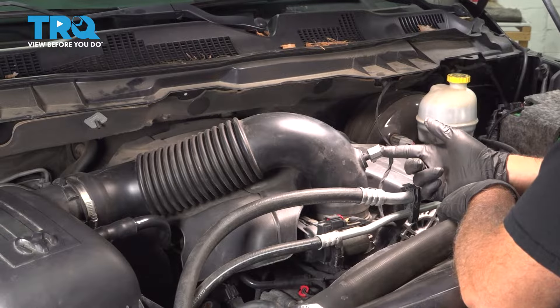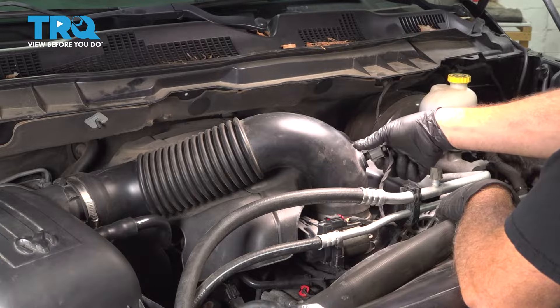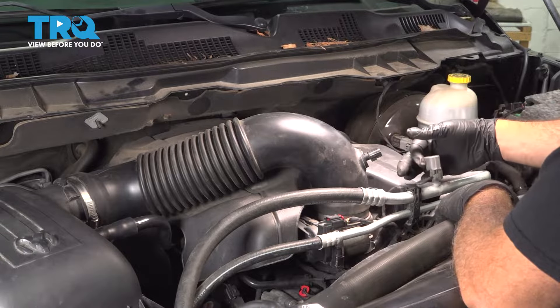Let's go ahead and disconnect our air intake temp sensor here. Press in on the tab on the bottom, pull that off, and set that aside.